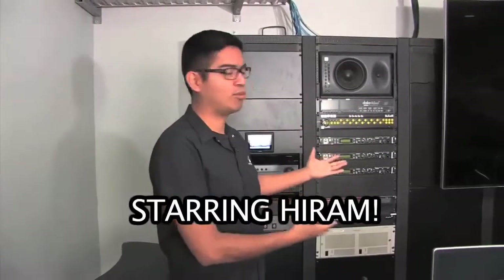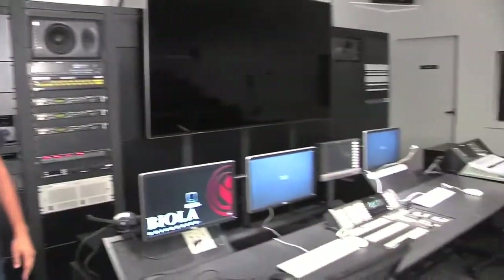Today we're going to show you how to set up the control room to record a show in Studio B.